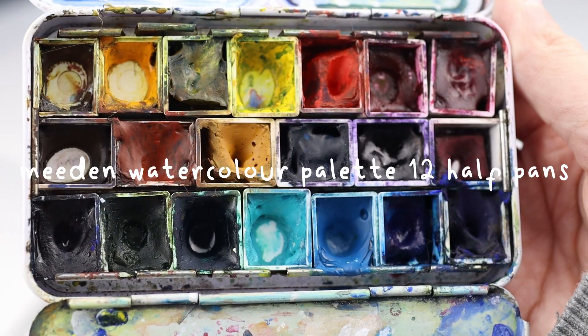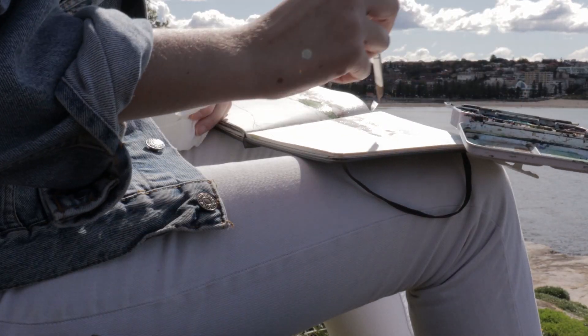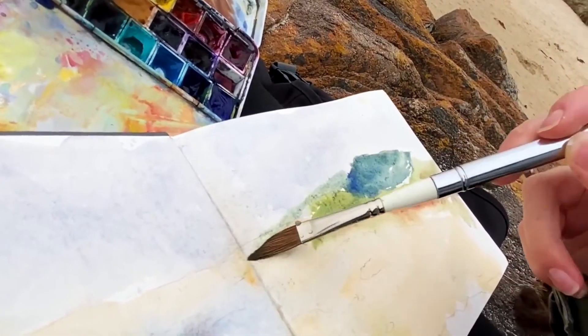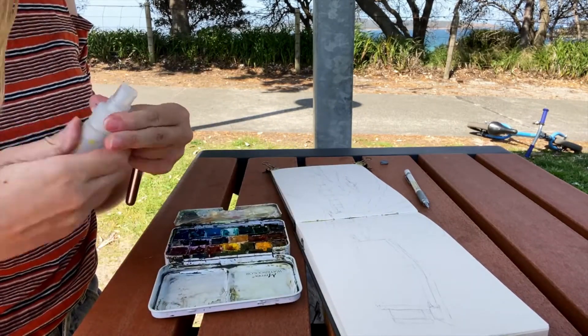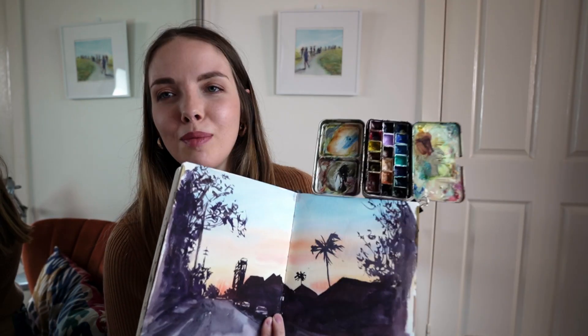Sticking on the theme of palettes, this little palette from Medin is one of my favourite palettes of all time. It's a little bit beaten up but it's still doing amazing. I've taken it on holiday, travelling, and whenever I go urban sketching I take it with me. Even though it's very small it can fit so many different colours in it. I've also got one of these little clips from Daiso — it's got a magnet on it so I can attach it to my sketchbook and have the palette floating above it, which almost looks like a weird magic trick.